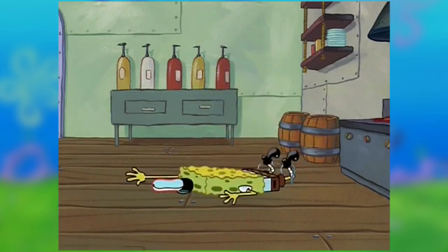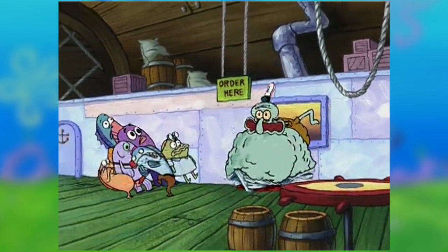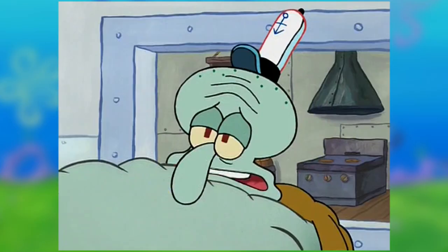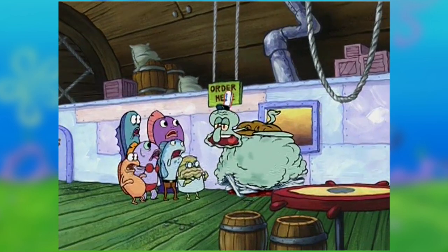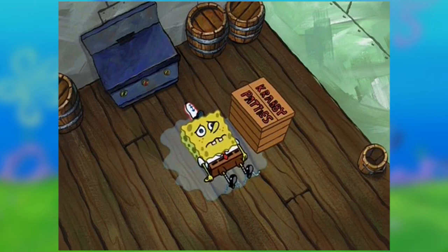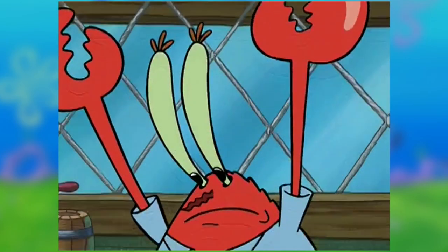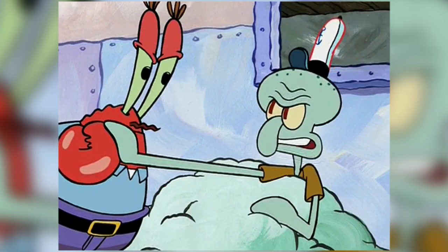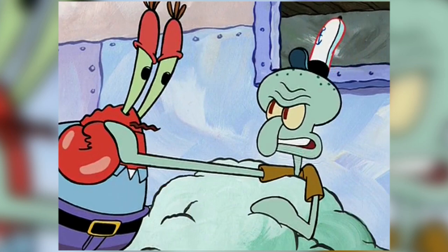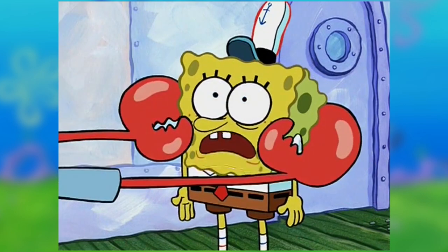Every time he tried to walk, the Krabby Patties flung into Squidward's mouth. The pissed customers asked a fat Squidward what the holdup was, and Squidward said that it was SpongeBob's fault. SpongeBob was miserable and thought he'd be fired as a result. The disgruntled customers left, despite a pantsless Mr. Krabs trying to stop them — at least he's wearing underwear. Where's Squidward's pants? Squidward told Mr. Krabs that SpongeBob caused the customers to leave, and Mr. Krabs called SpongeBob out from the kitchen.